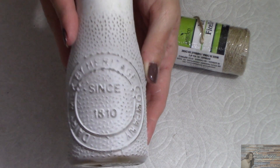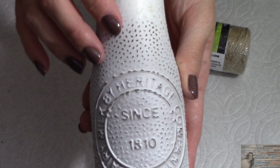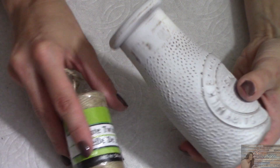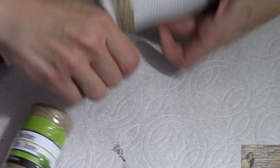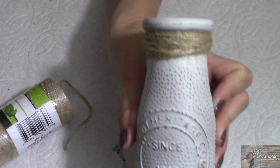My jars are distressed and I am loving this hazelnut brown under the white — so rustic! Now I'm going to take my twine and look at how stinking cute that is. Loving it.